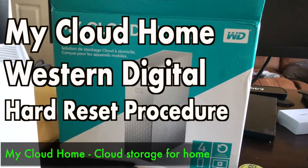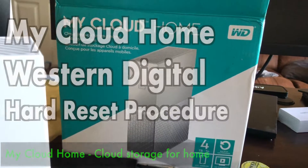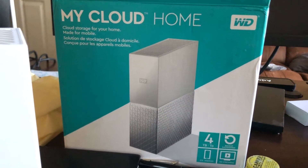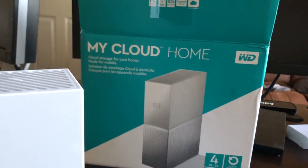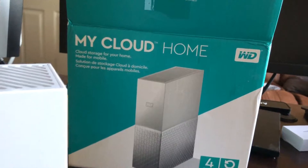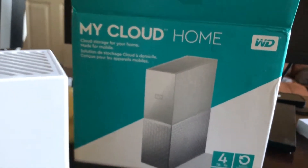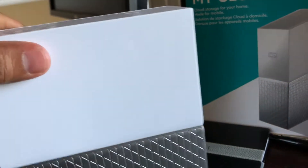Good morning guys, so today I will be talking about my Cloud Home from Western Digital. I just purchased this — the version I got was 4TB, and I think they come in different versions: 2TB, 3TB, 4TB, going up to 16TB. They are amazing — I can't tell you how much easier it is to use and I am just loving it. I'm going to walk you through it.